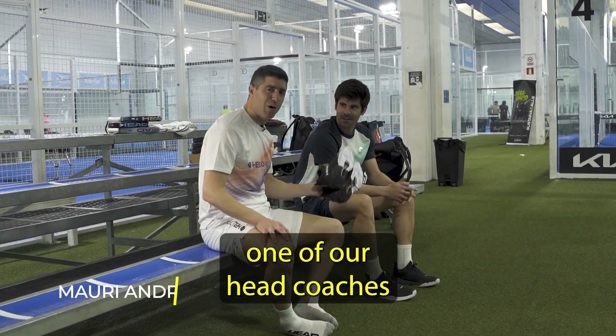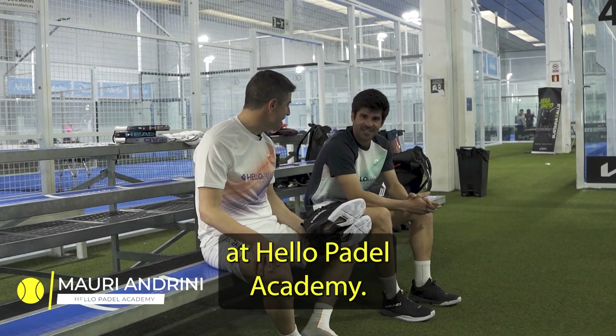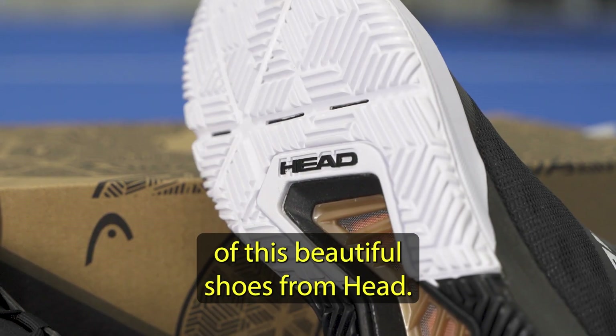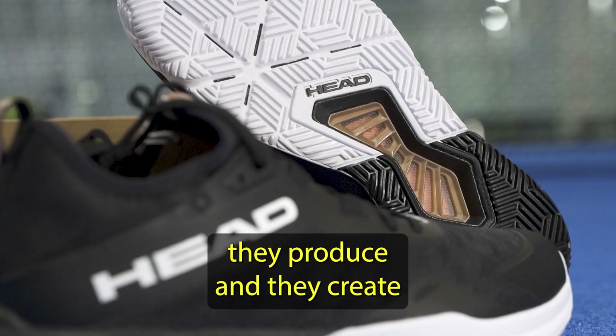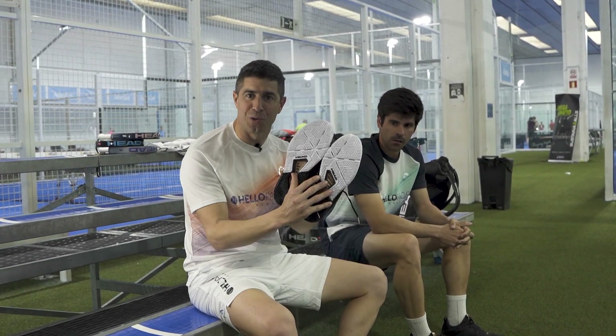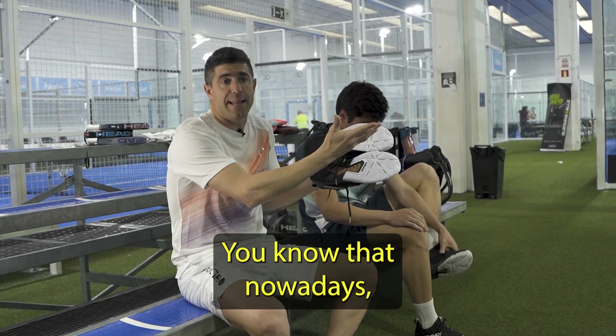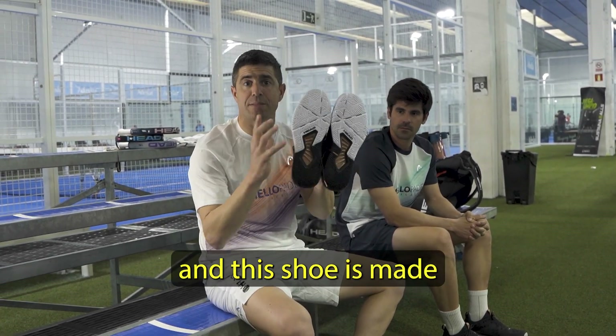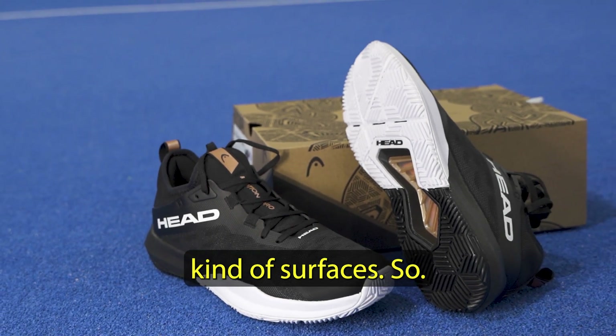Here we are with Mr. Bernie, one of our head coaches at Hello Paddle Academy, and today we're going to do a little test of these beautiful shoes from Head. It's the first time that they produce and build a paddle shoe together with Mondo. You know that nowadays everyone plays on the Mondo surface, and this shoe is made for this kind of surface.